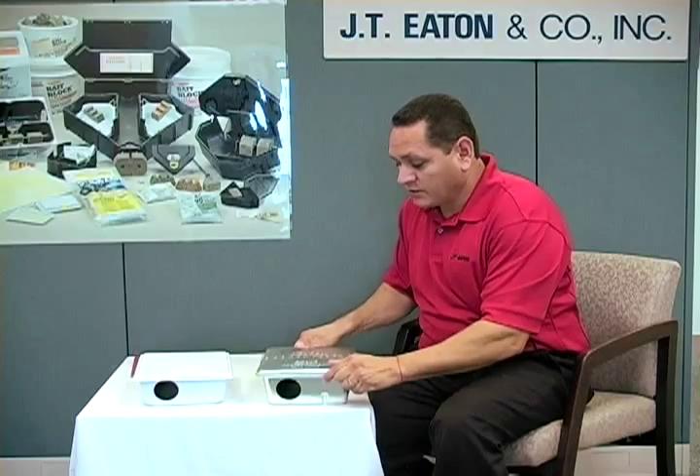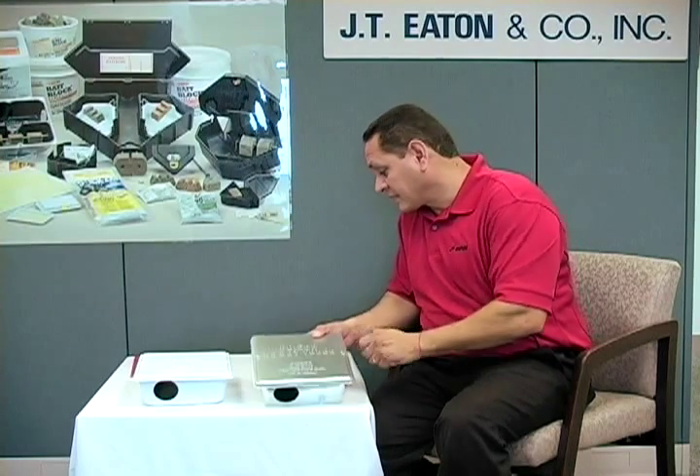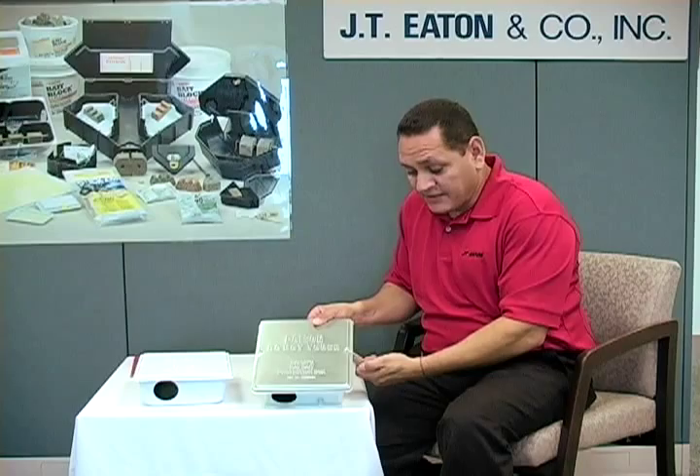For locking the station, we have our traditional screw system. With the screw system on it, you're not going to be able to pry it open — that's what makes this our Strong Box. It's going to take a lot for somebody to do that. Another thing that most PMPs — pest management professionals — are doing right now is you can use a little lock on it as well. That's a good thing.